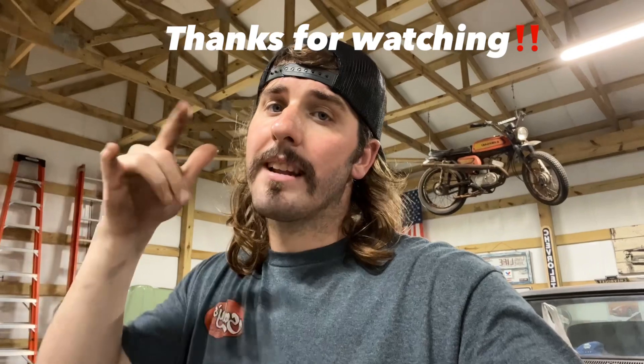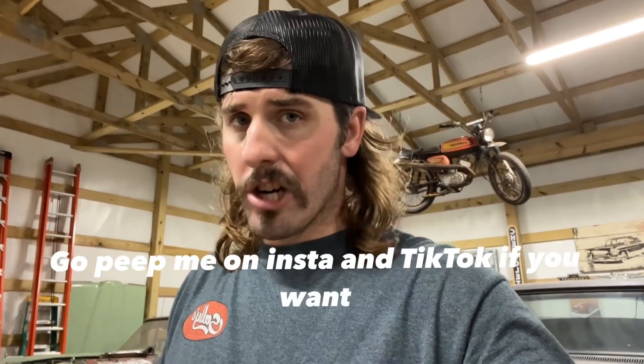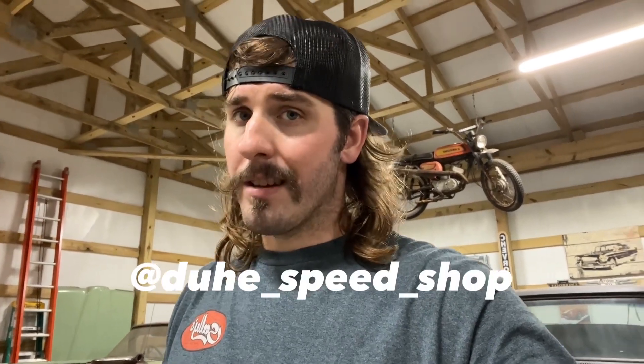I'm going to let that Loctite cure overnight, come snug the spark plug in the morning, and that's a wrap. I got a spark plug now. If you like this video, give it a little like, comment, subscribe — whatever you want. It takes time to make these little jewels. Holding that camera ain't easy. Peace.